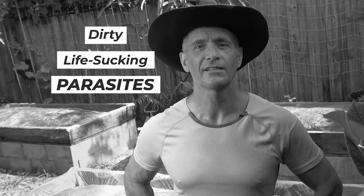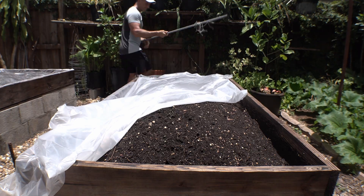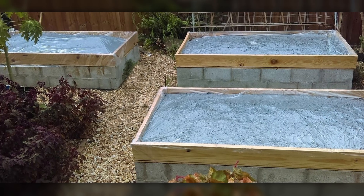How's it growing? Root knot nematodes — the dirty, life-sucking parasites. They've been my garden nemesis ever since I started gardening in South Florida 14 years ago. Without boring you with the lengths I've gone through trying to deal with them, I finally accepted the fact that I would never totally eradicate them — it's more about managing them.